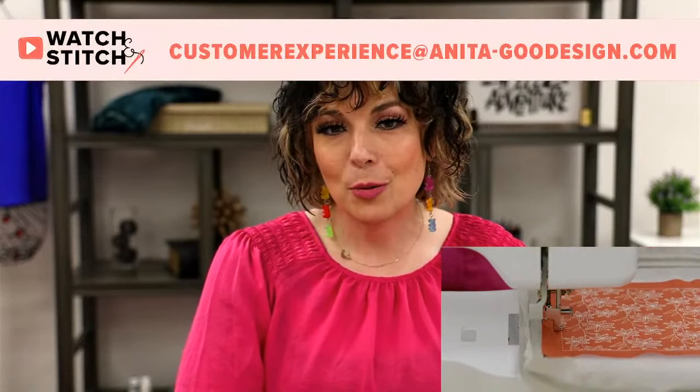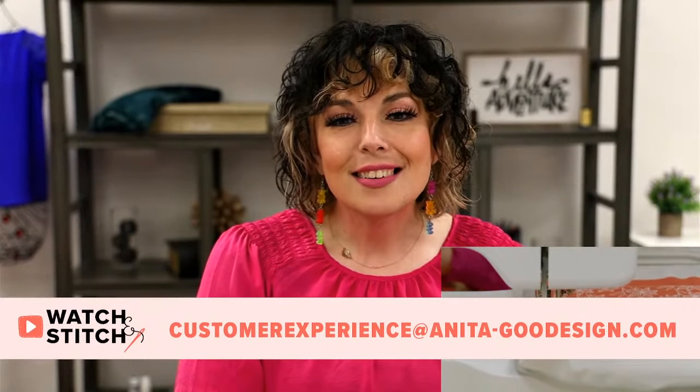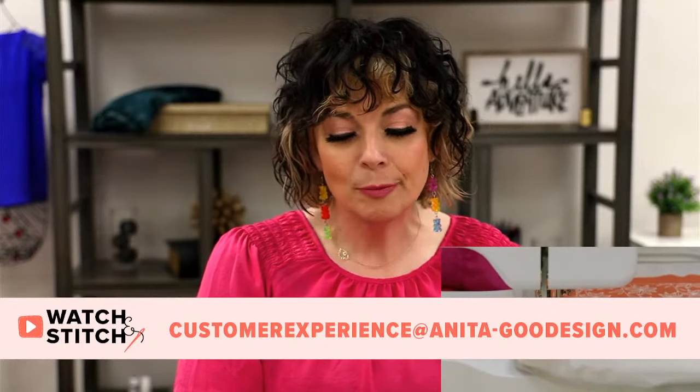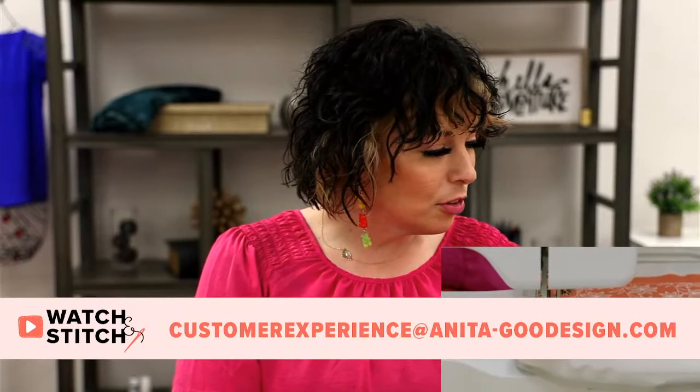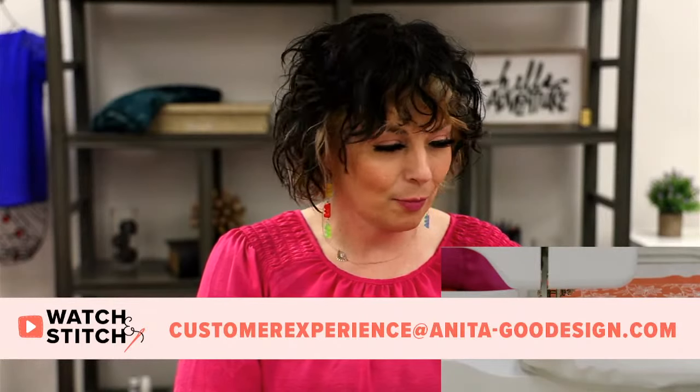Our winner for this prize — Anita P! Congratulations, you are the winner of our gift card. Please give us a shout via email — customer experience at anita-gooddesign.com — and tell us you've won. We have you on our list.